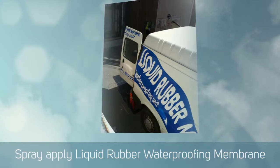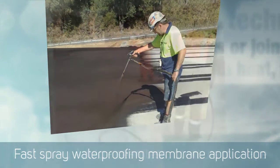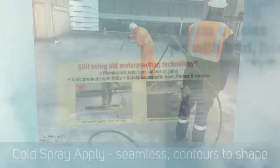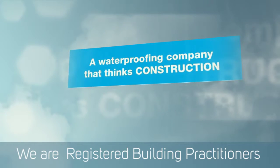Once that was done, we set up the purpose-built special spray rig in our liquid rubber mobile van and sprayed the entire confinement area. This was sprayed to a 1,500 micron thick coating just to make sure that we had a good coating over the whole area.